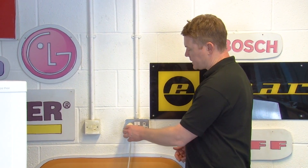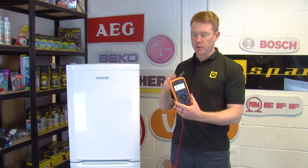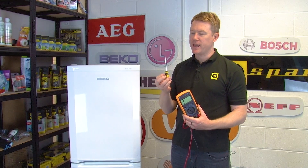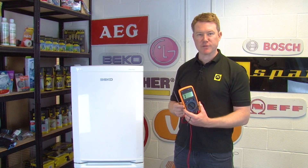Before using the multimeter, make sure the appliance is switched off and fully disconnected from the mains. During this video you will need a multimeter and a flat head screwdriver, and you can find a link to these in the description below if you don't have them already.